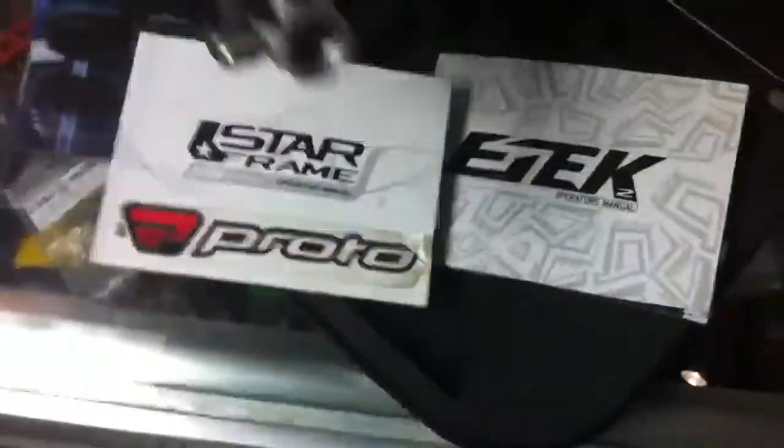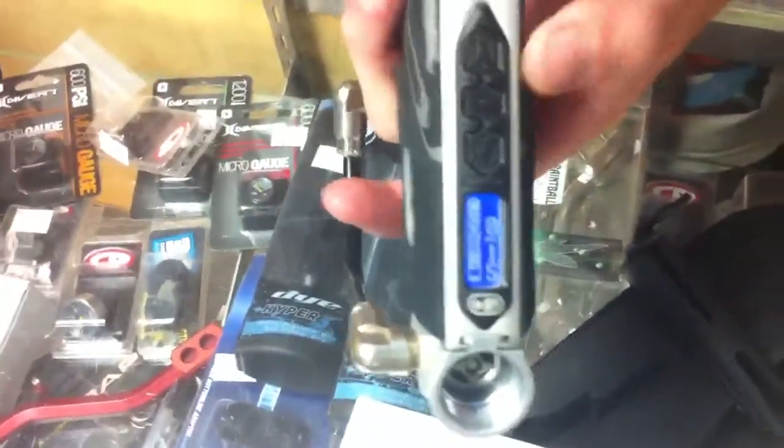It does have the Immortal software on it. Here's a look at the back of the gun with the OLED display, and it's real easy to get around.